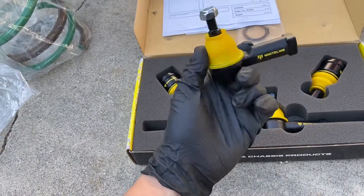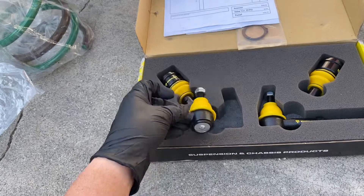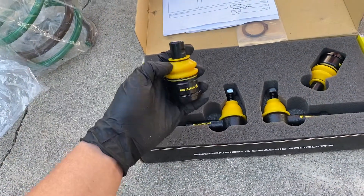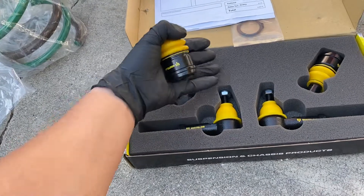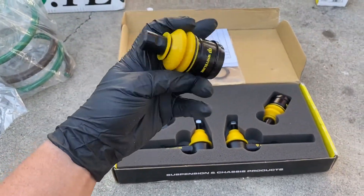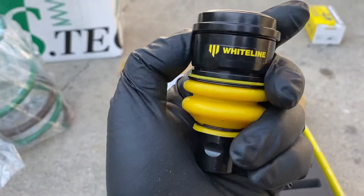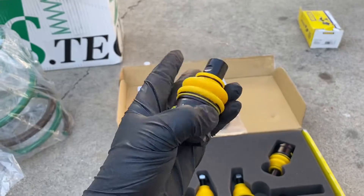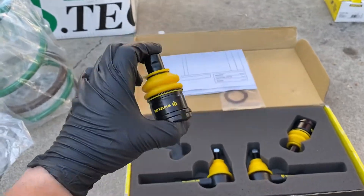The Whiteline tie rod kit — it's called the front anti-roll kit. The packaging is awesome, it's like a piece of audio equipment, and everything about this is quality. You can just feel it, you can see it, it's heavy.